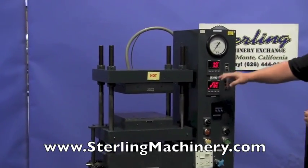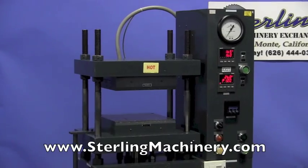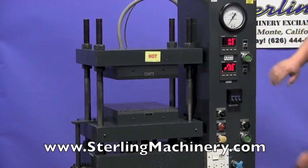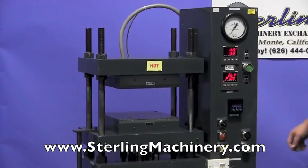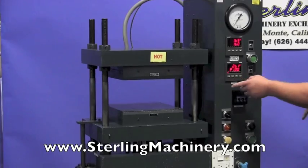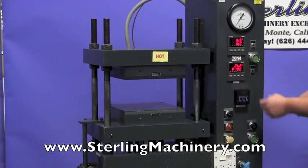Here are your temperature controllers — a couple of West temperature controllers, real nice. It has dual palms here for finger control, that's what's going to make it actuate. The two platens are on and heated up. You can see the degrees are rising.